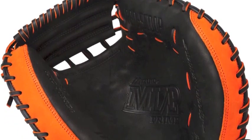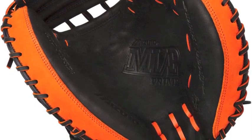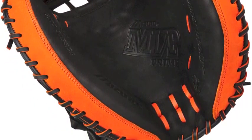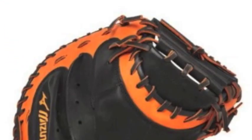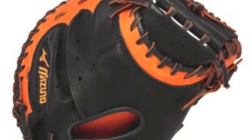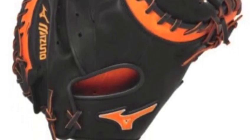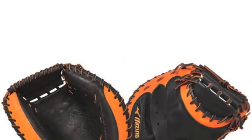The Mizuno MVP Prime SE-34 catcher's mitt will have you look calm and cool behind the plate with a black base and orange details. While it does not only look good, it also performs well. With top-of-the-line leather, this Mizuno mitt is sure to be tough and durable to survive the grind that a catcher endures.